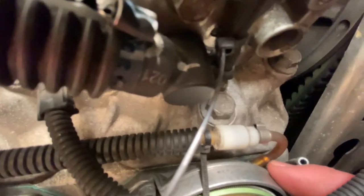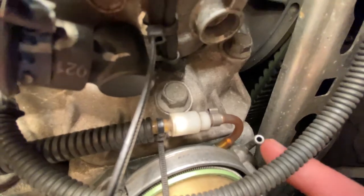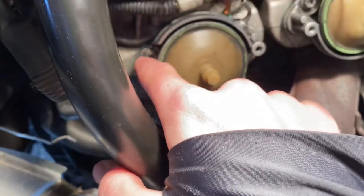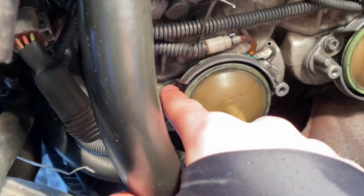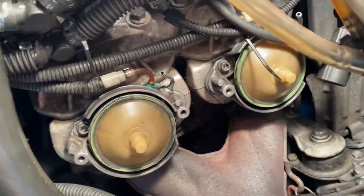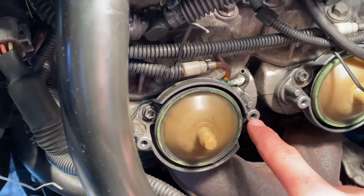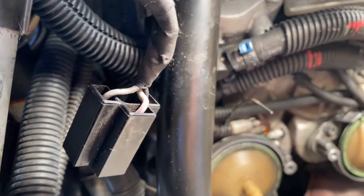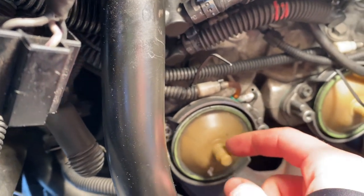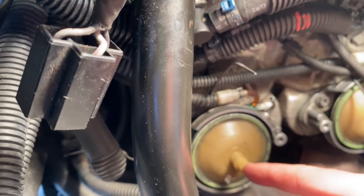Now get your hoses back on. The clear ones are your oil hoses — if there was a zip tie or clamp on there, make sure you put another zip tie on after. Then this is your air hose — same thing, make sure you've got a zip tie on there. If you have a torque wrench, these hex nuts get tightened to 80 inch-pounds. The 8-millimeter bolts get tightened to 49 inch-pounds, and then the 15-millimeter bolts on the plastic piece are 62 inch-pounds.